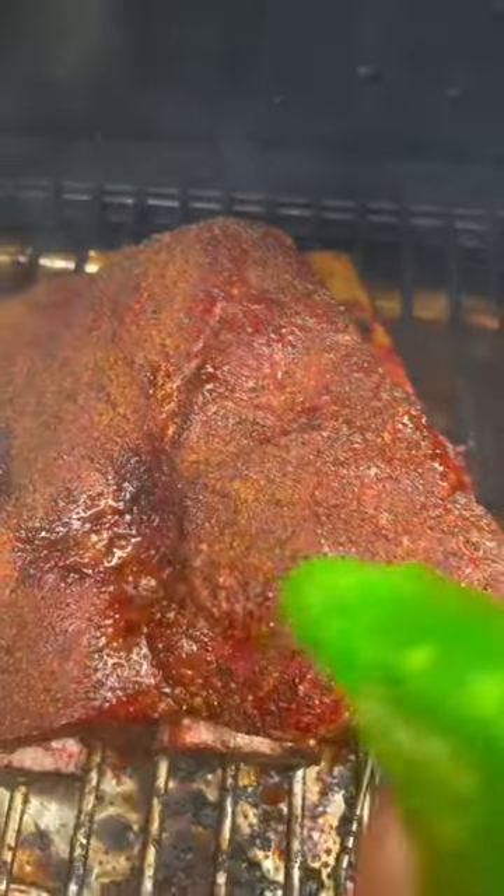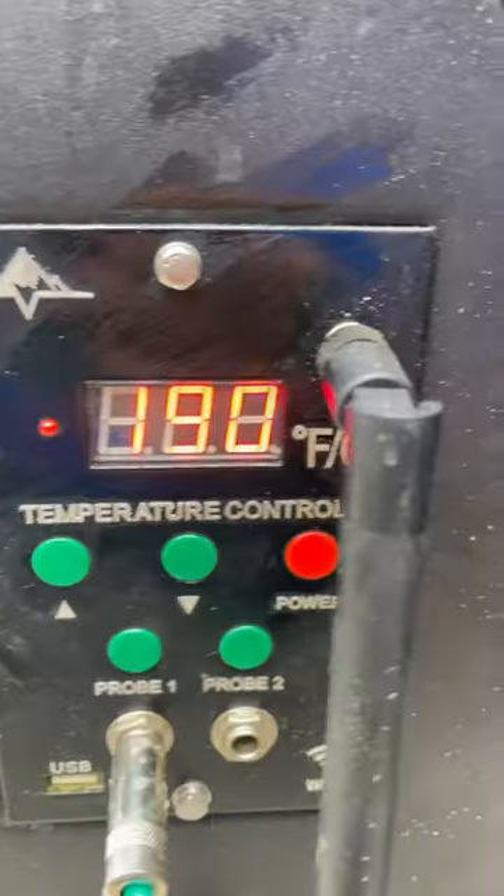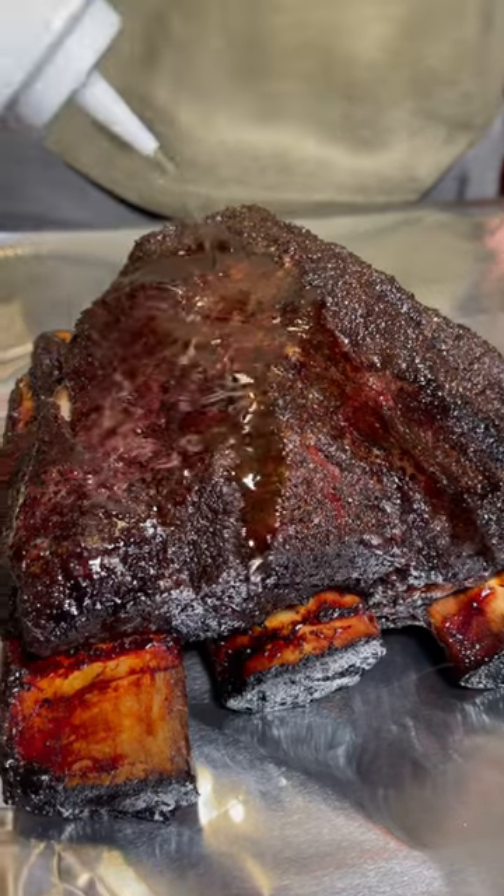We're going to keep it like this the entire cook, making sure we're giving it a spritz every 90 minutes. And once we get to 190 internal — here's the secret.